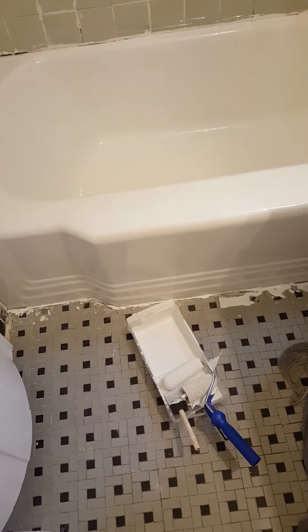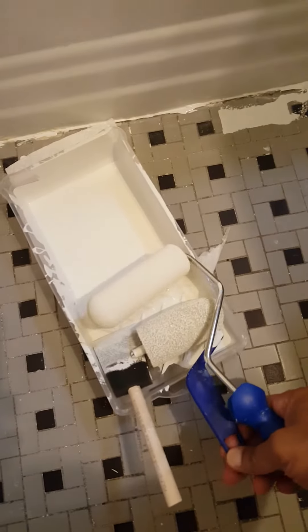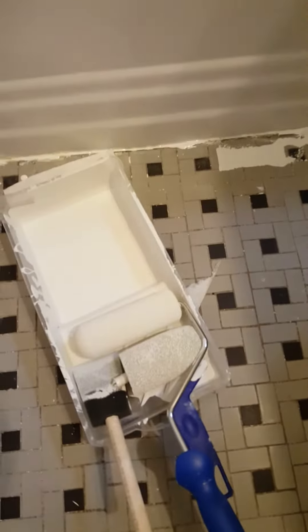Continuing from before, I mixed Part A and Part B and started painting. I started using the given brush, but it just falls apart after some time. You can still use it, but it's better to use what they give — the sponge. It's very absorbent and you can nicely apply the paint with it. I used that and applied it as best as I could, even though the brush started to break up.